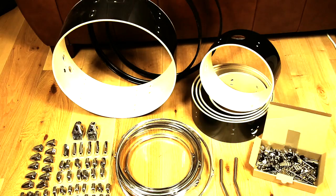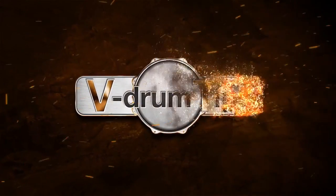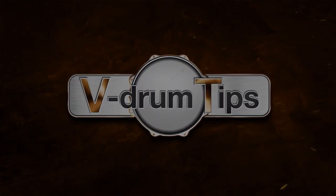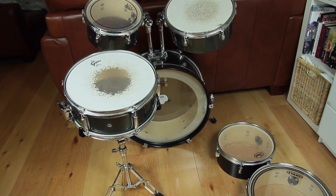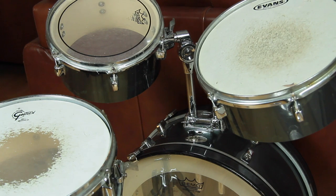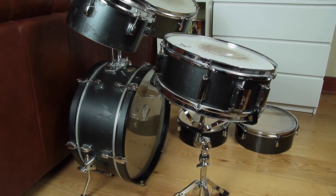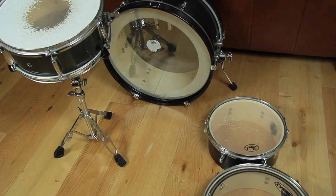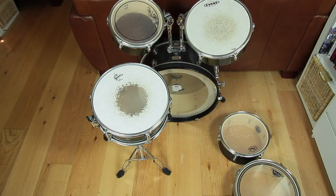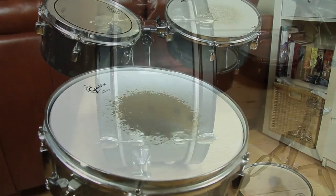This and the following videos are about the conversion process of a Pearl Rhythm Traveller into an E-Drum kit. The reason why we chose a Pearl Rhythm Traveller kit are the diameters of the shells. This drum kit provides shells in diameter of a conventional drum kit. An acoustic kit with deep shells would take too much space, especially the kick drum. Electronic drums are usually used in flats and apartments with limited room sizes. Therefore, it is the best solution to use such a Rhythm Traveller for this project.